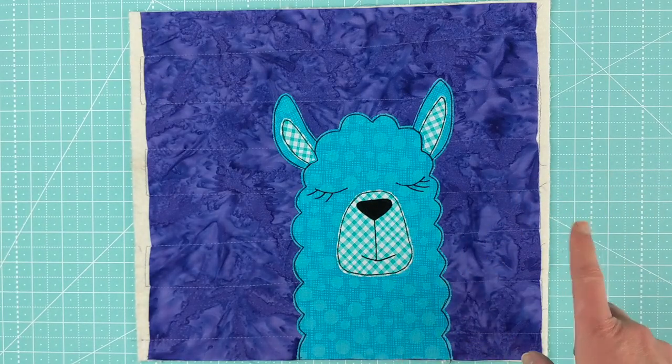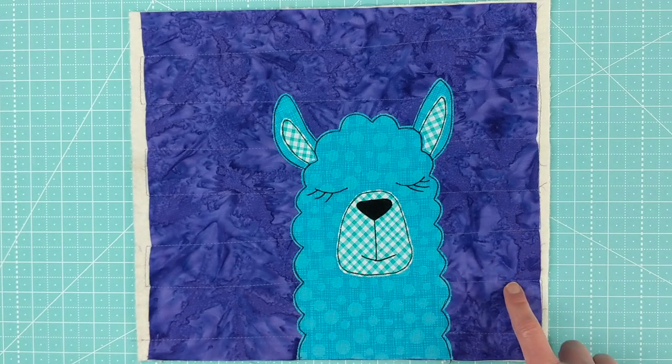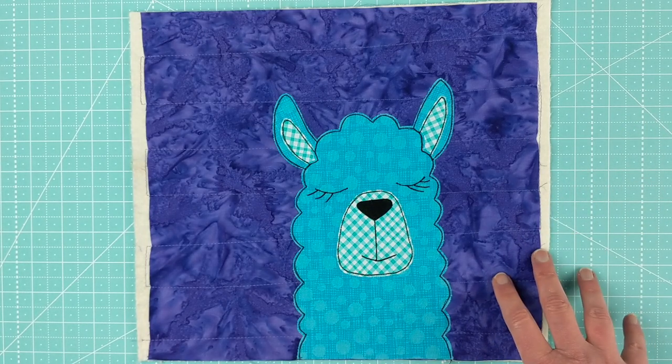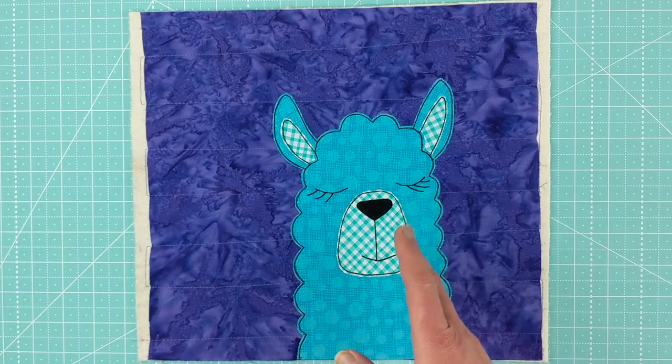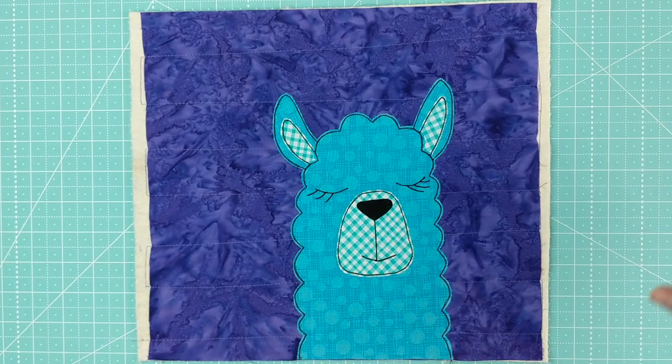If you are not in the club and you don't want to join, you can still get the pattern — you just have to wait a little while. This will be in the shop at Shiny Happy World sometime late June, early July of 2020. So it's in the clubhouse from May 15th to June 15th, and then end of June, early July, is when you'll find it at Shiny Happy World.